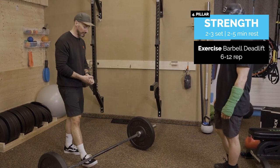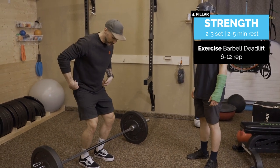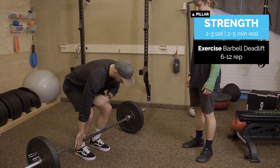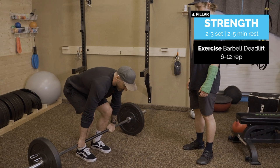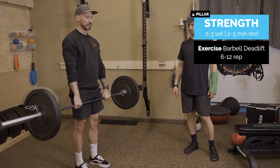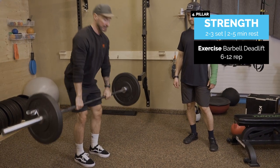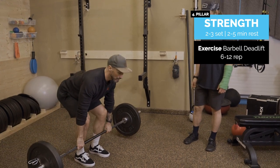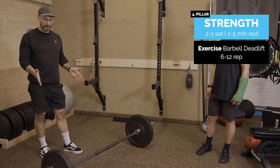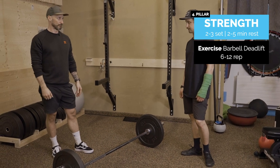Start with the bar pretty much over where you tie your shoelaces. Knees straight, then bend the knees until the shins are roughly touching the bar, and hinge from the hip. Shoulder blades are roughly in line with the bar — that's your setup point. Pull the shoulders back, squeeze the butt tight, and then stand up straight, focusing on pulling hard and then controlling the eccentric back down. Keep that bar as close as possible, using your core, driving hard through the ground. Around six to twelve reps, two to three sets to begin with, progressing over the weeks.